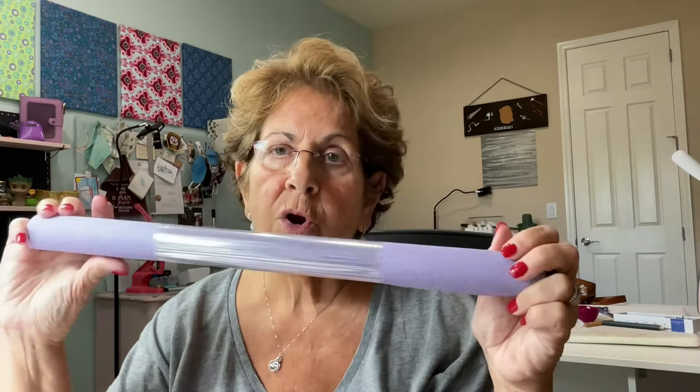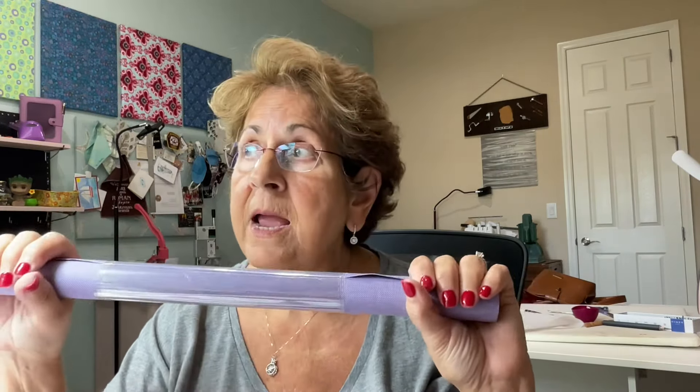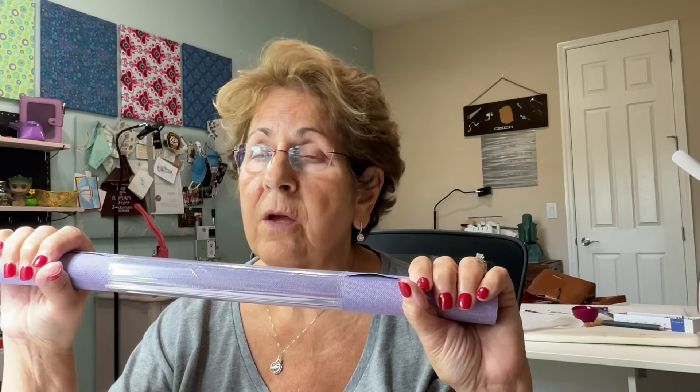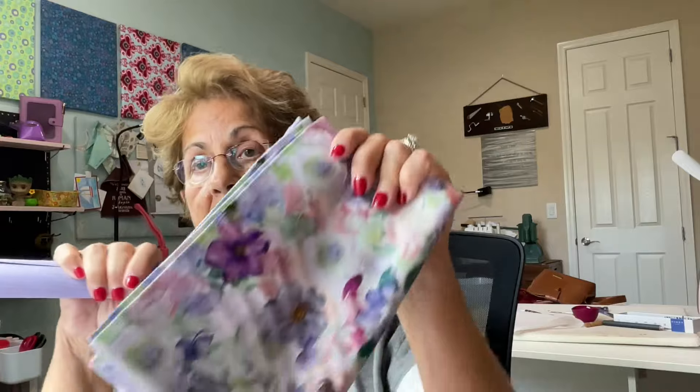This is her waterproof canvas. It's the PVC bag. It's suitable for linings. It's suitable for the exterior. I am going to make another one of her Laura Jean bags and I'm going to line it with this.